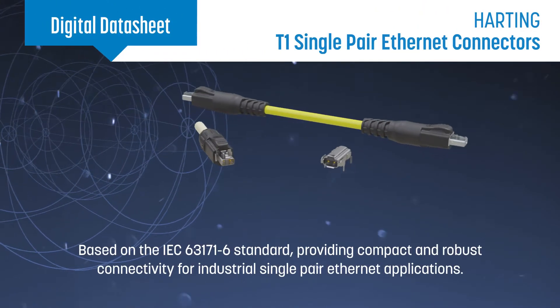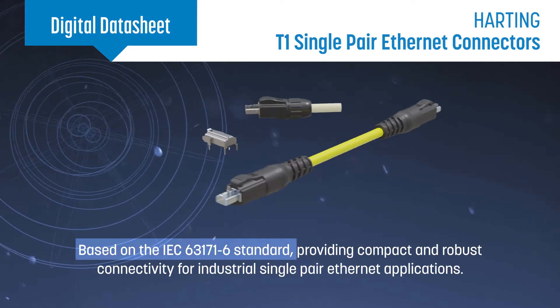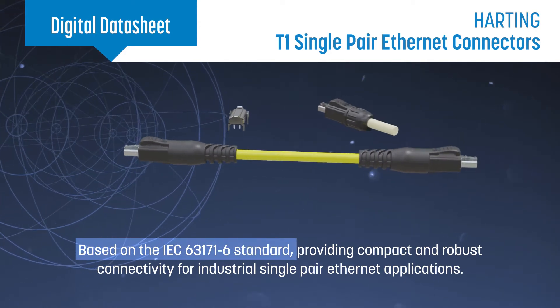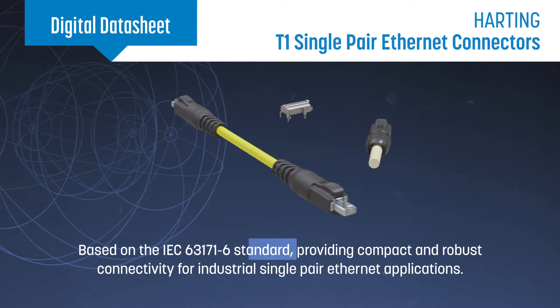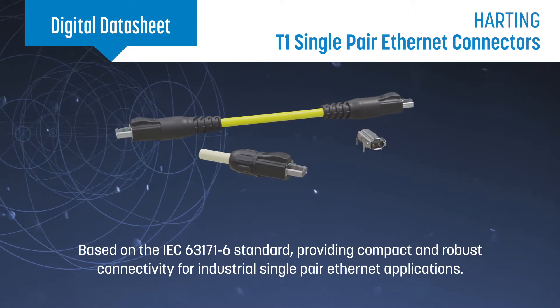HARTING T1 industrial single-pair Ethernet connectors and cables are based on the IEC 63171-6 standard and provide compact and robust connectivity for industrial single-pair Ethernet applications.